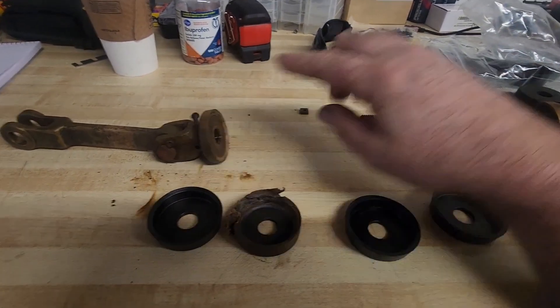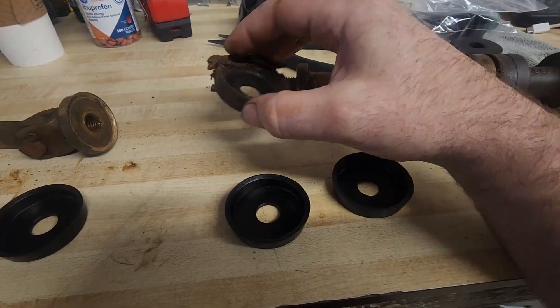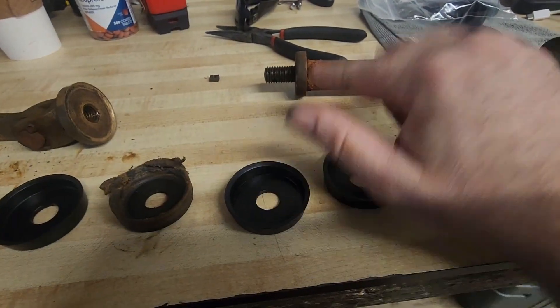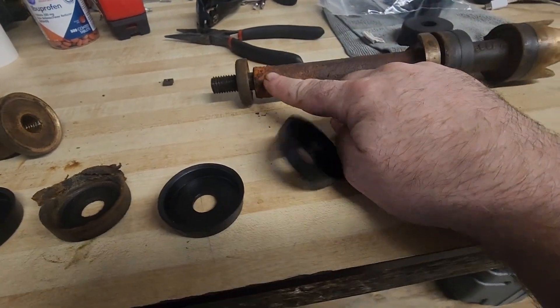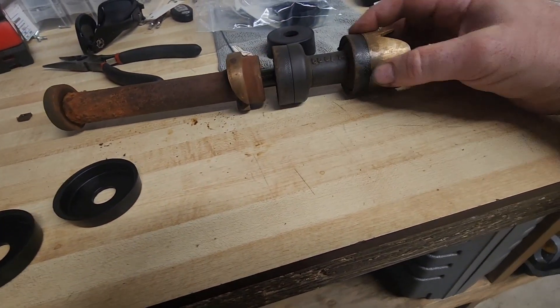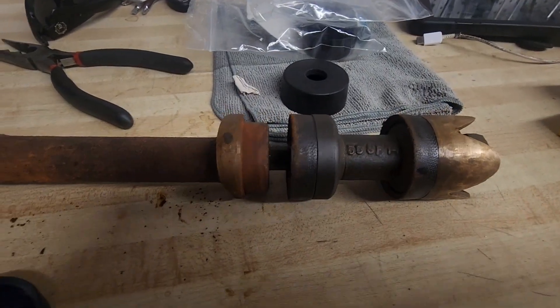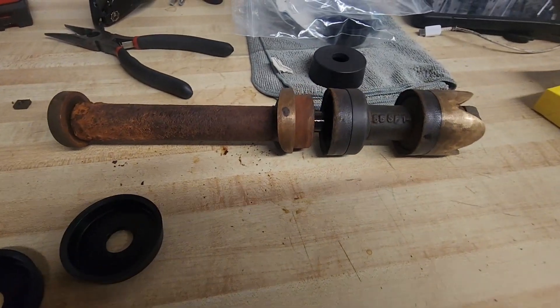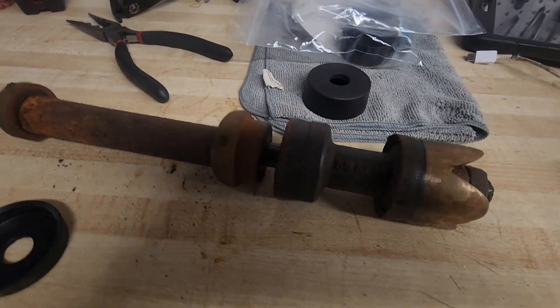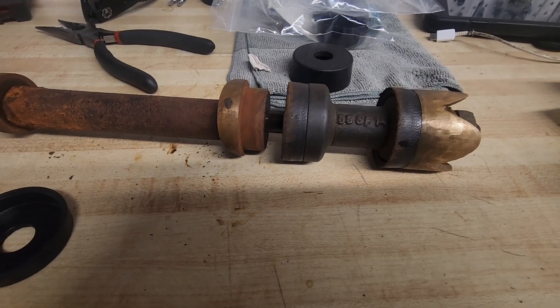I'm going to go ahead and break everything down. I've got the top unthreaded, I've got the top piston seal out, and we're going to pull off spacers and parts and just work through this — take it apart piece by piece and install the new seals. We'll have to head across town at some point, hopefully today, maybe tomorrow.